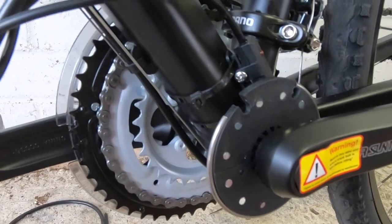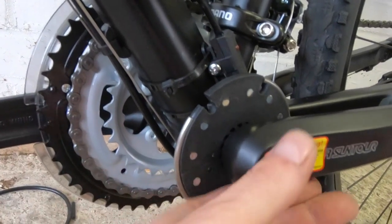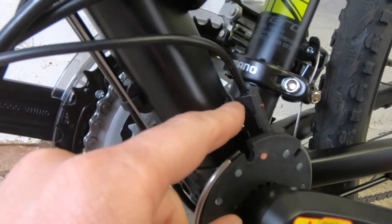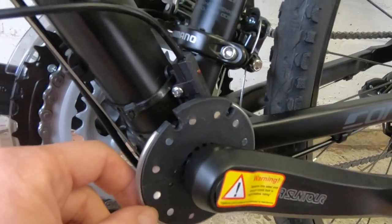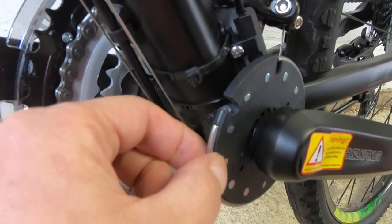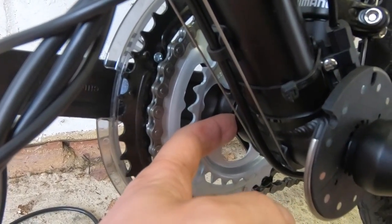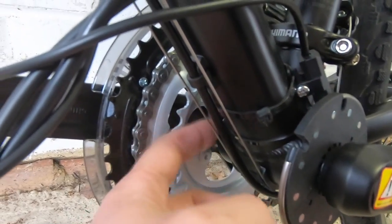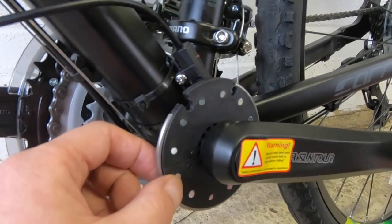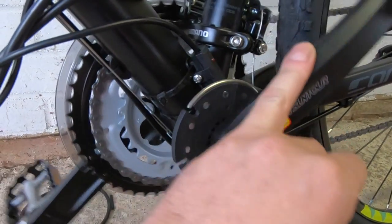The last thing we've installed is the PAS sensor here. This detects whether or not you're pedalling — there's a whole bunch of magnets around here and this sensor picks that up. It doesn't look like it's put on there very well, but this circlip is certainly holding it on. We did think about putting it on the crank inside the gears, but it was kind of sticking to the metal and we didn't like the idea of that, so we've left it this side. It appears flimsy but I think it's adequate. When you're pedalling, it's going to pick that up and send it to the motor.